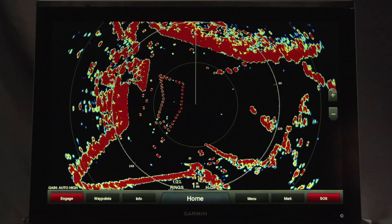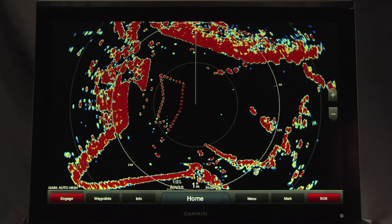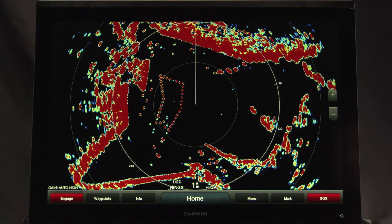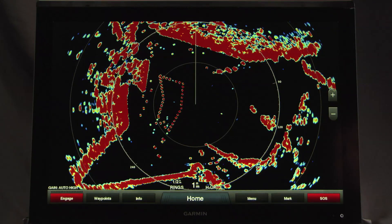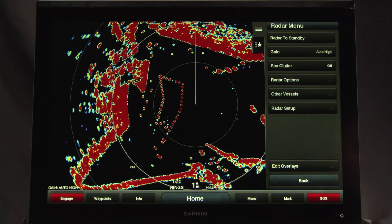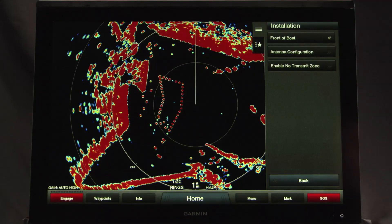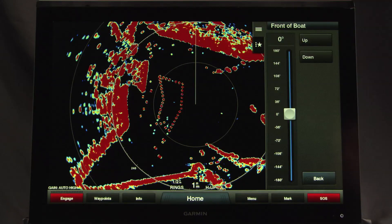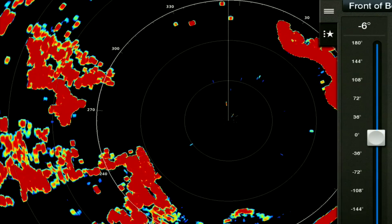Let's set the front of boat offset. The front of boat offset setting configured for use in one radar mode is applied to every other radar mode and to the radar overlay. From a radar screen or the radar overlay, select Menu, Radar Setup, Installation, Front of Boat. Select up or down to adjust the offset.